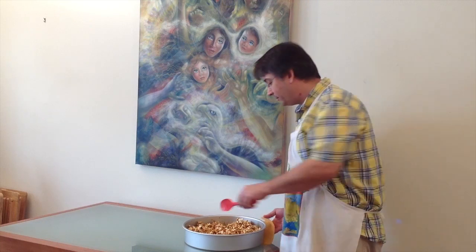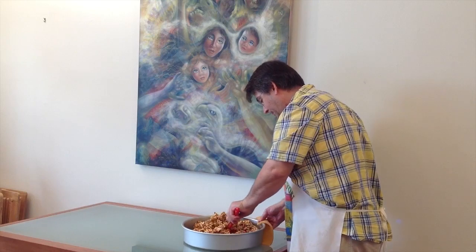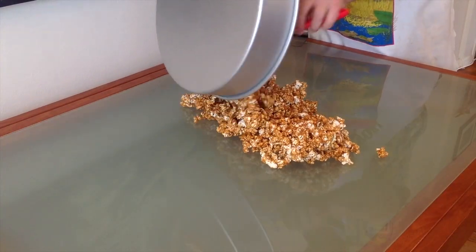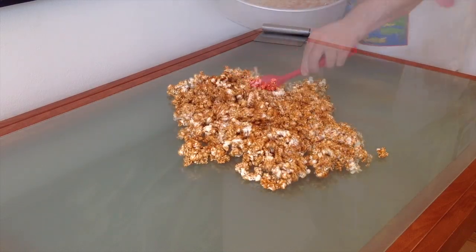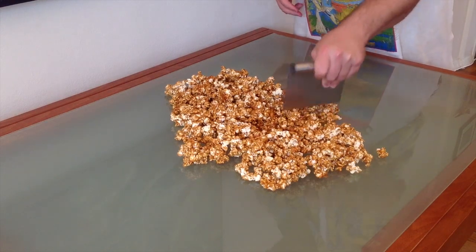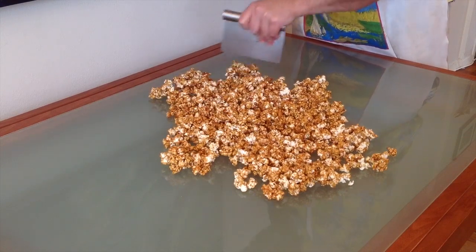My caramel popcorn has been cooking in the oven for an hour. I took it out every 15 minutes and stirred it just to make sure that all the popcorn kernels were coated. Now I'm going to give it one last final stir and then turn it out onto this table. One thing that I like to do while the caramel is still pliable is kind of chunk everything up so that the individual popcorn kernels can be separated.